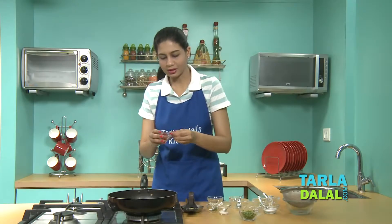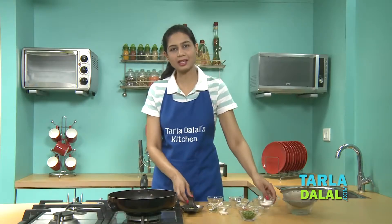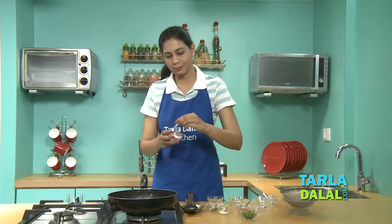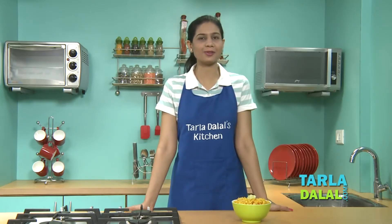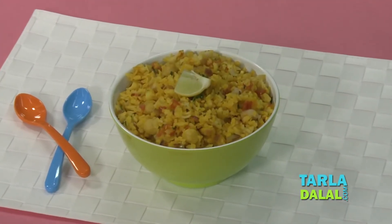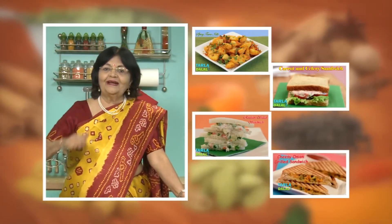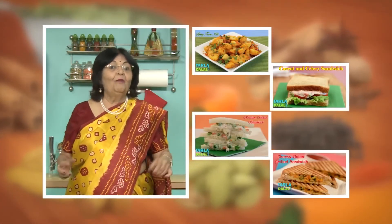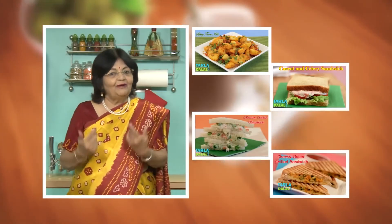Always take a broad non-stick pan and add some oil. Allow it to heat up a little, then add some cumin seeds. You can also add some curry leaves at this stage. Allow the seeds to crackle. Once the seeds have crackled, add finely chopped onions and sauté for one to two minutes.